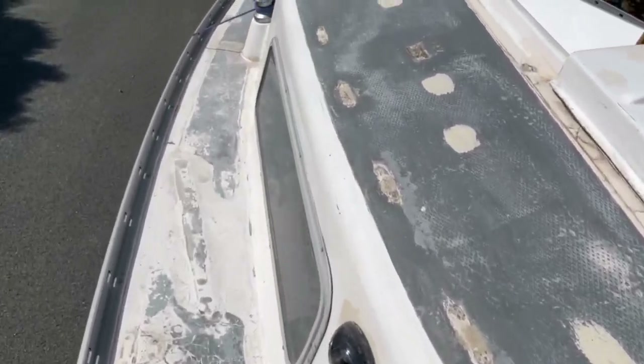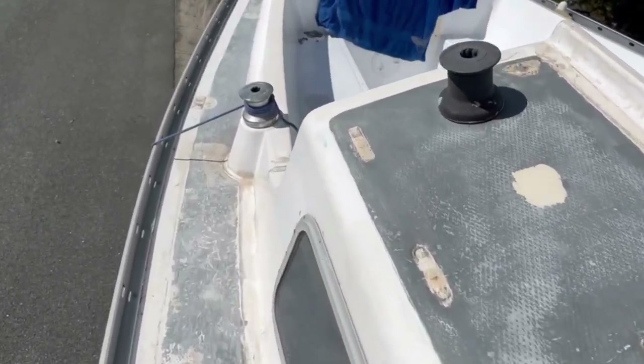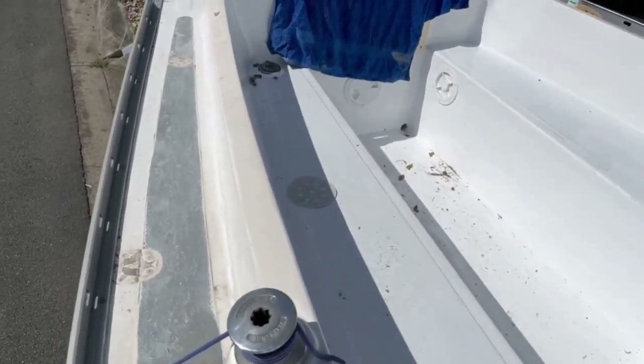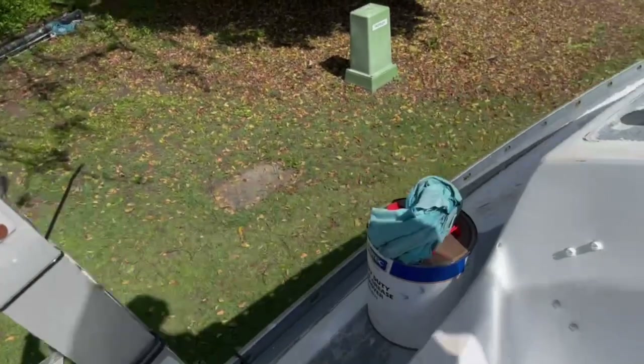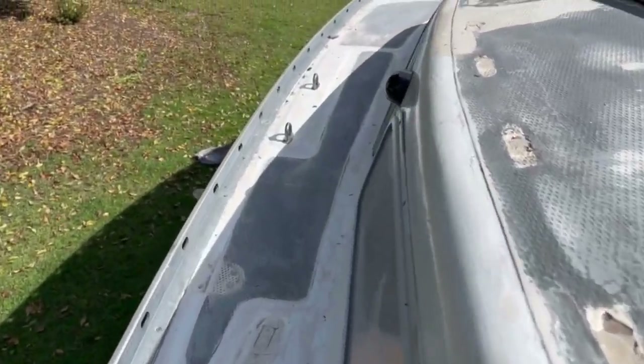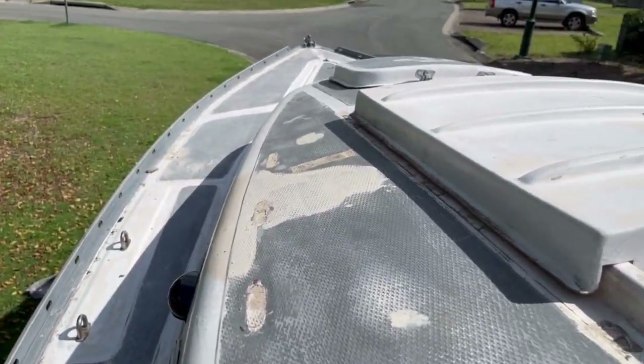Many of these early fibreglass trailer sailors were robustly built, so they can be given a second life with a bit of TLC. I wanted her to be fit to sail for the next 50 years. The hull of Saffron is solid glass and bulletproof.